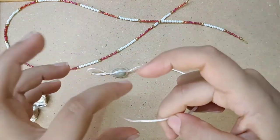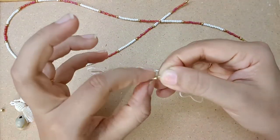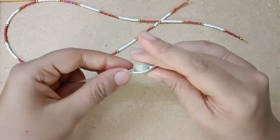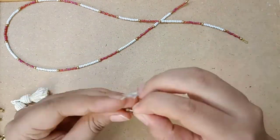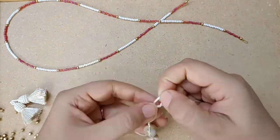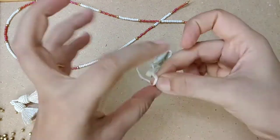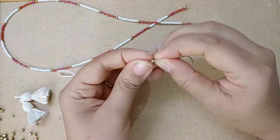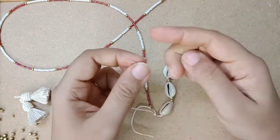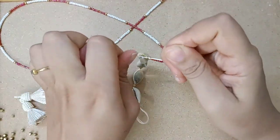See this is the base. Now I am adding a bead. Now this is attached to the other part which is already ready.